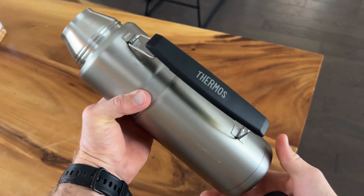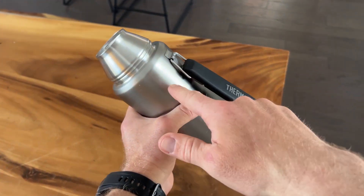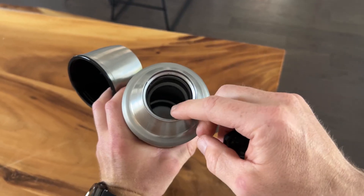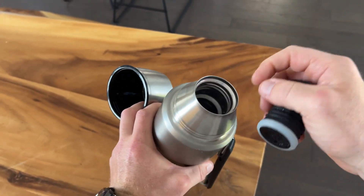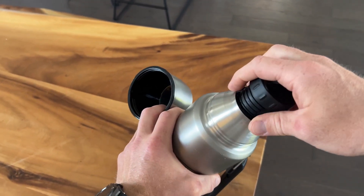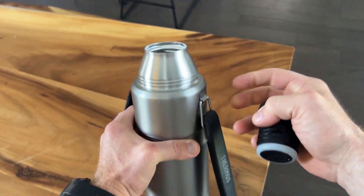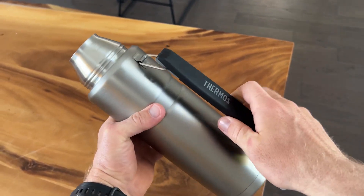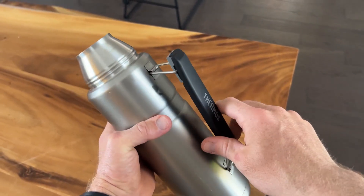Cleaning this is also really nice because it is dishwasher safe, which is a big plus. I know some people in the comments were saying it's hard to clean. If you had to hand wash it, what I would do is put some soap in there and shake it up — but I wouldn't cap it since it's pressurized. Just shake it up, rinse it out, and let it air dry upside down. In the dishwasher is great, but when you take it out it is metal, so don't grab it if it's still hot — be careful.